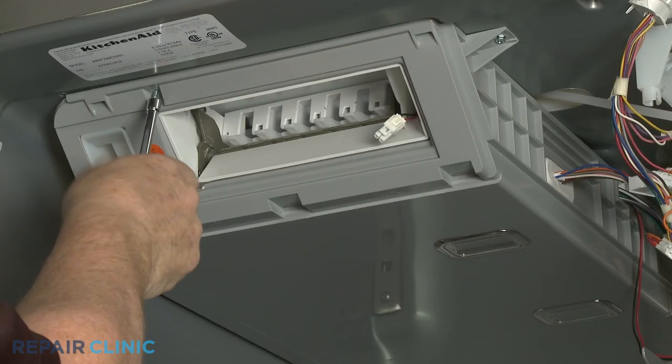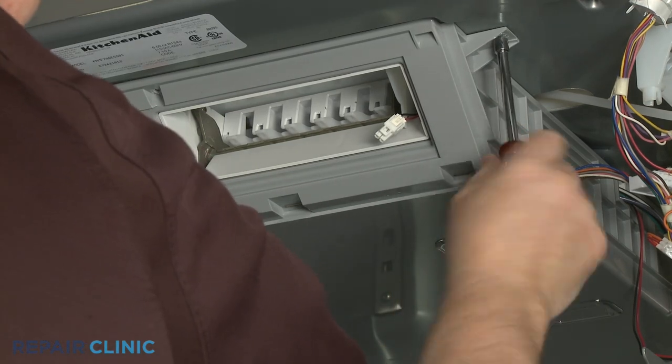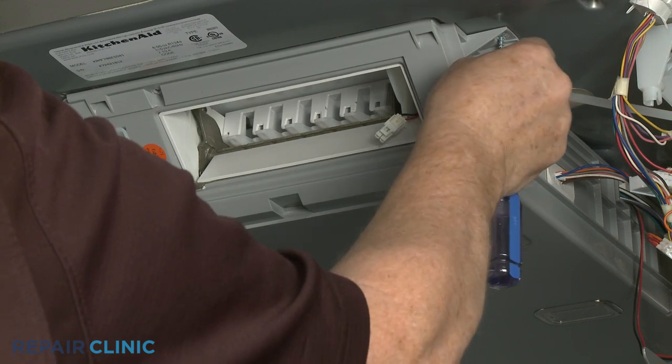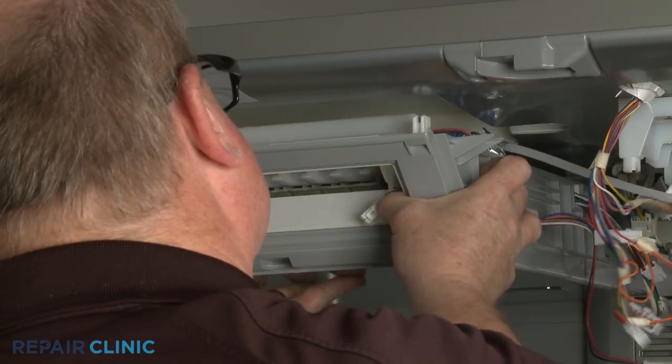Now unthread the two mounting screws securing the icebox, then pull the icebox forward and down to fully release.